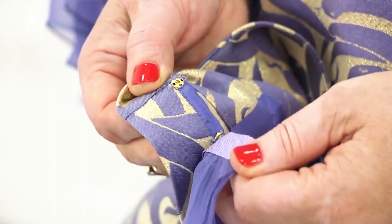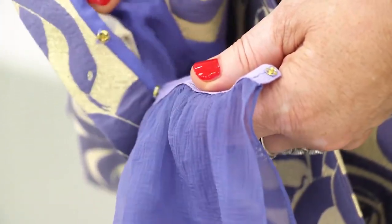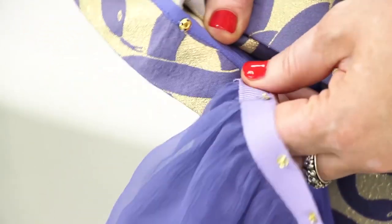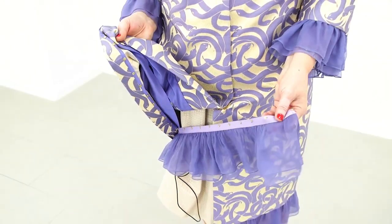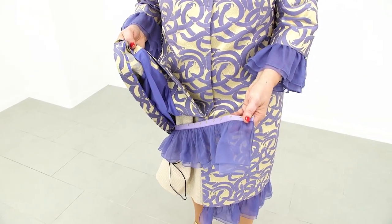Next, I want to detach the flounce. Have a look at the tiny snaps. Of course, it would be easier to buy a strap with snaps already attached to it, but it took us a lot of time to attach them. I'm going to detach the flounce and show you how the coat looks without it.